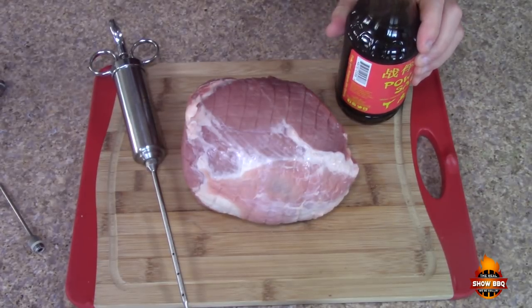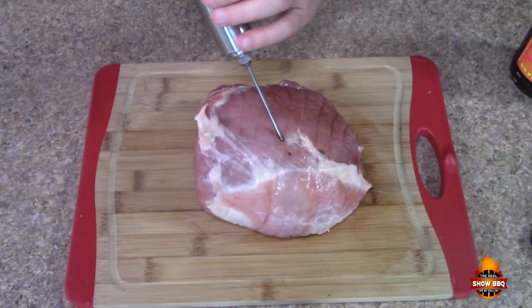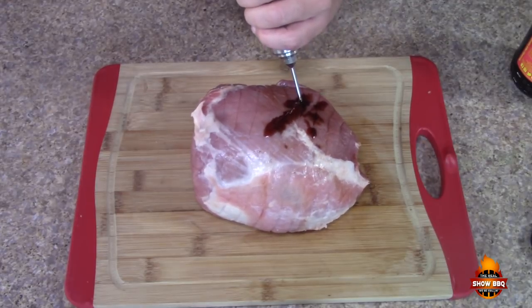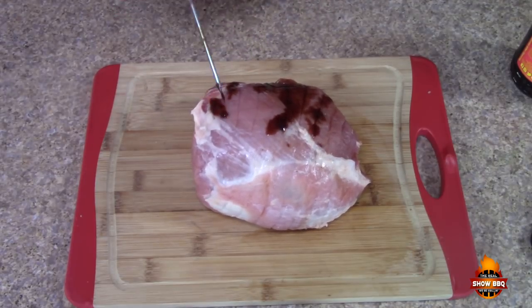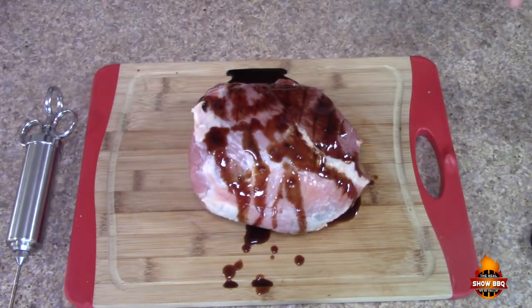Let's go ahead and inject the roast. This is again an Asian-inspired dish, so it has soy sauce. You can see it just kind of plumping up a little bit — we're going to do this about every inch or so. Let's get a little more. Now we've got our roast injected.